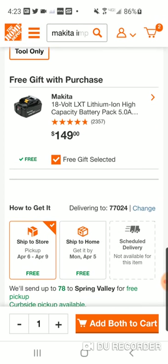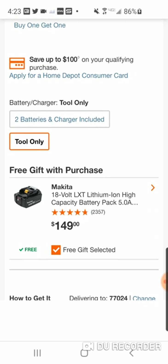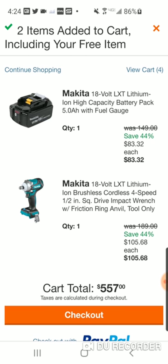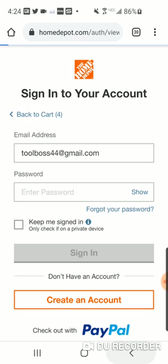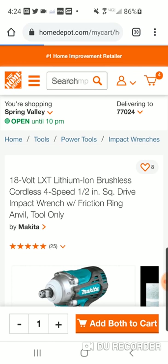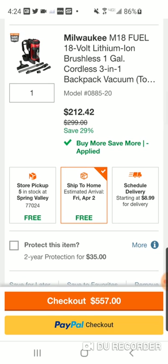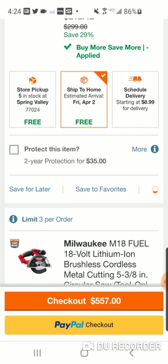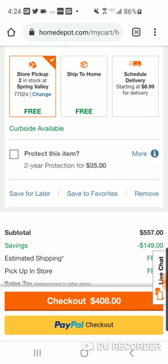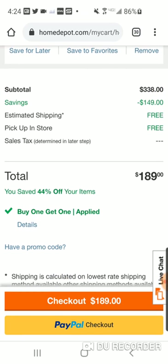You're going to be able to get a free $149 battery. We're going to add both to the cart. I'm going to probably have to get rid of something in this cart because obviously it's not $557. So we're going to the cart. $105. Let me get rid of this. Alright, $189.